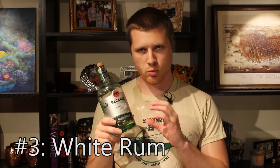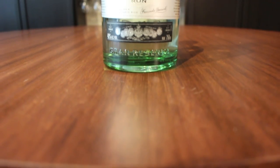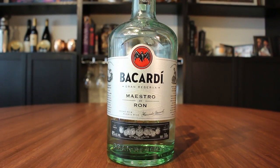Moving on to rum — my third bottle is some white rum. White rum is great because it has a more neutral flavor palette. This is good if you really just want to let the drink speak for itself. For example, white rum works really well in a daiquiri. This is Bacardi's special Gran Reserva white rum, and it's actually very good.